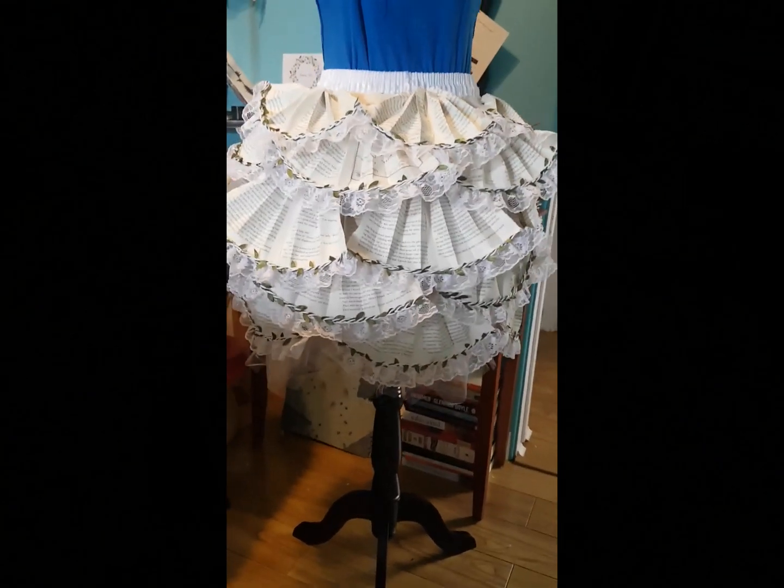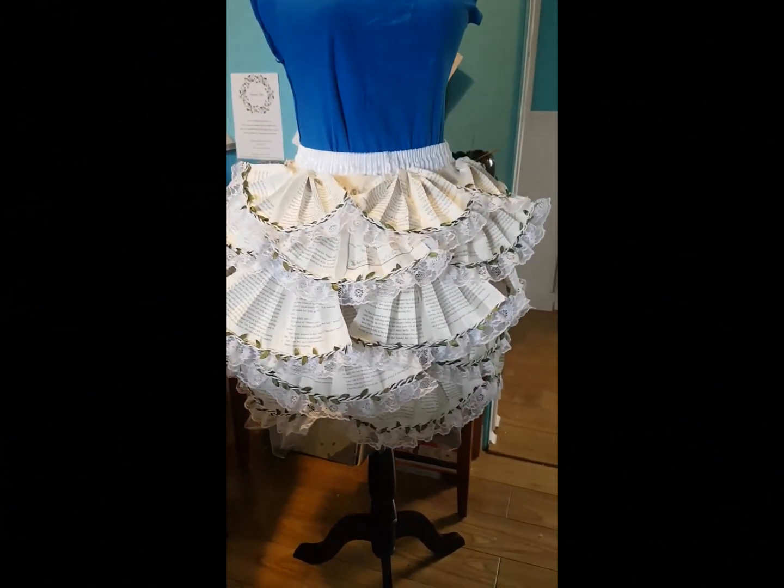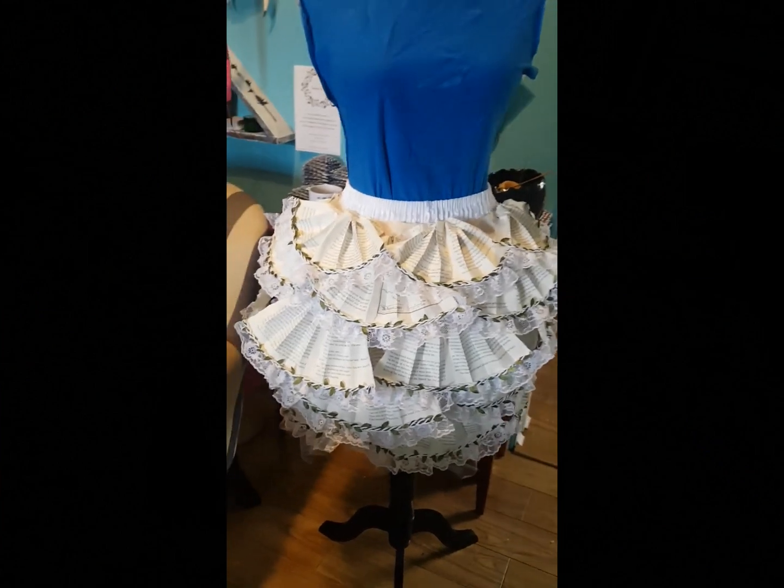Here it is — the fifth and final layer of fans on the skirt. Thanks for watchin', see you soon!